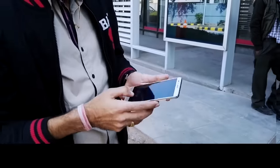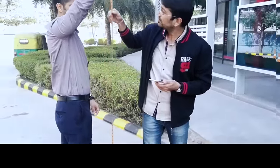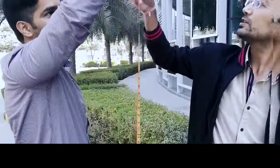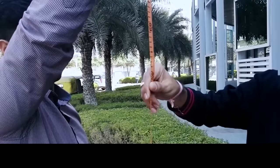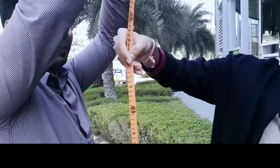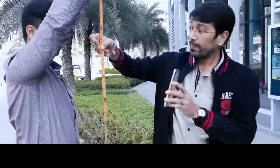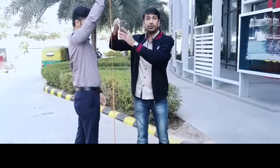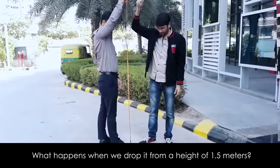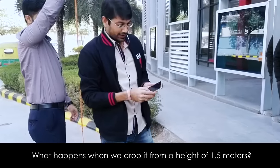So let's check what happens to the phone when we drop it from 1.5 meter. You can see 1.5 meters — I'm going to drop it now. Still working.